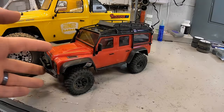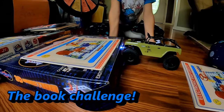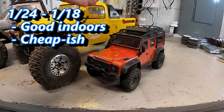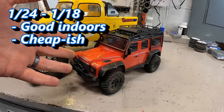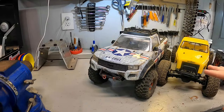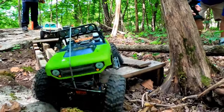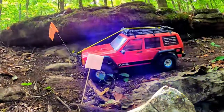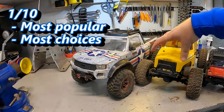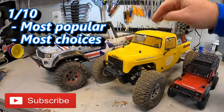You tend to see people use these smaller scale crawlers indoors, on very specific indoor crawling courses, or in their houses on snowy wintry days. They do not tend to get a lot of exposure outside on trails and in the real world because the terrain is just too big for them. The 1/10th scale crawler is the most popular size in RC crawling — competitions, vehicle choices, and aftermarket parts are all centered around it, and this is where I recommend most people start their crawler journey.